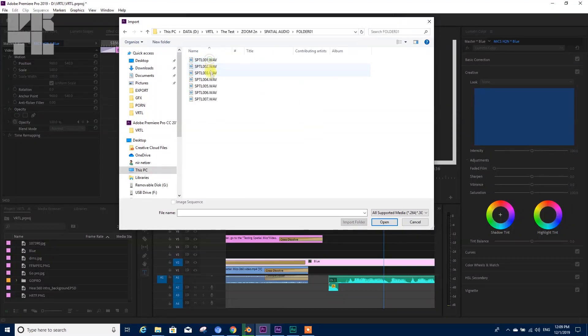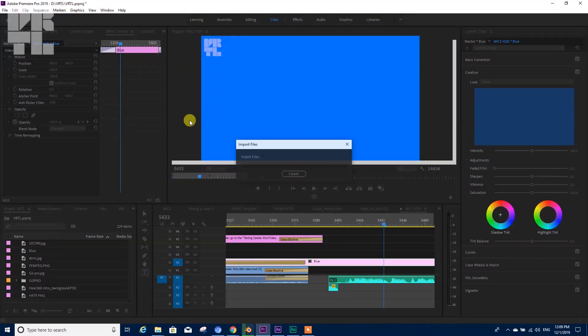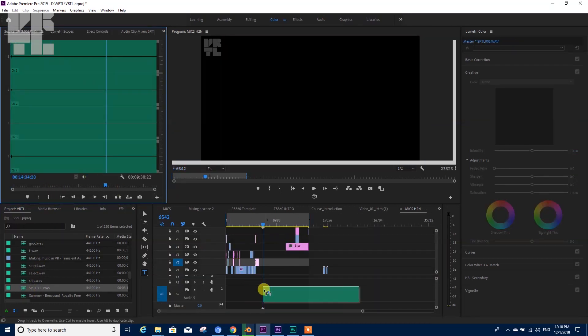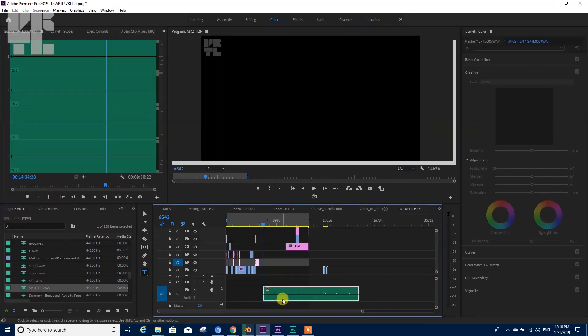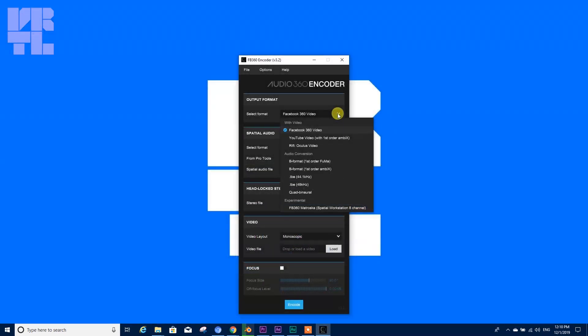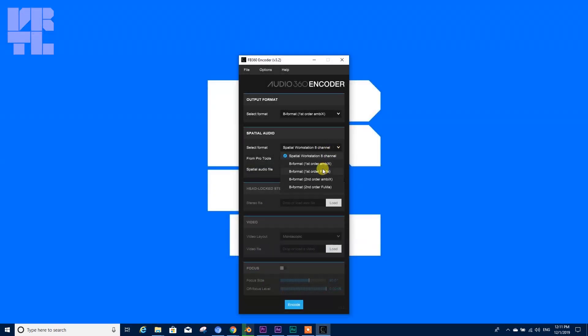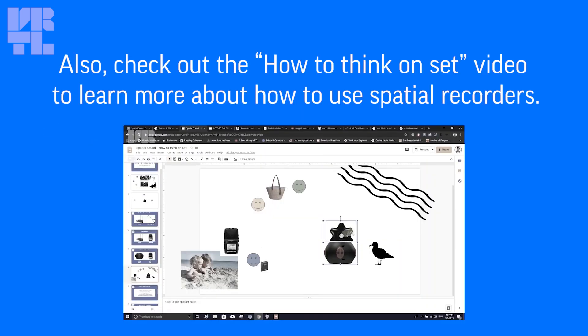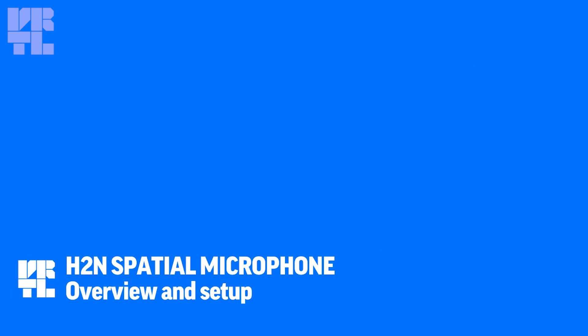One last thing: if you are working with Premiere and you want to insert the sound from the H2N, you might need to run it through conversion once first. If Premiere inserts the H2N sound on four separate tracks, it means Premiere is not recognizing it as ambisonic. See you in the next video.